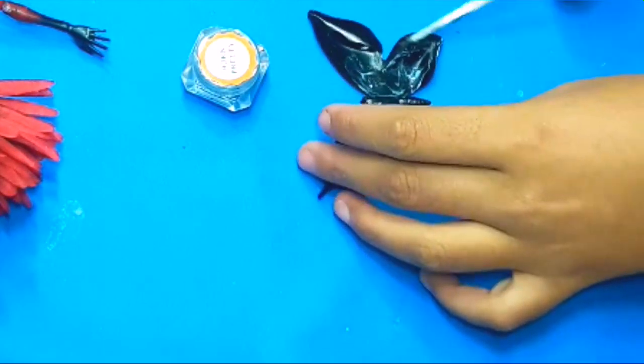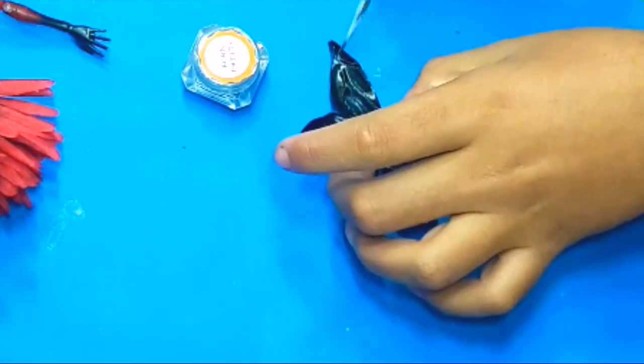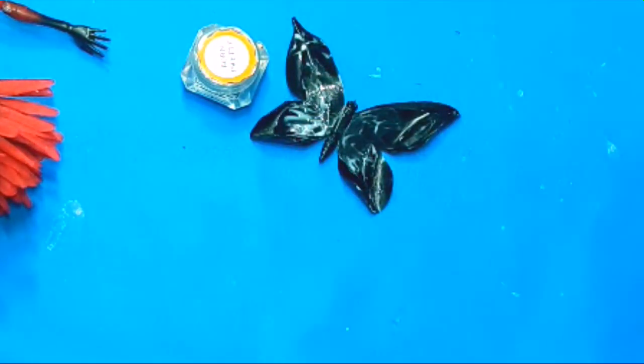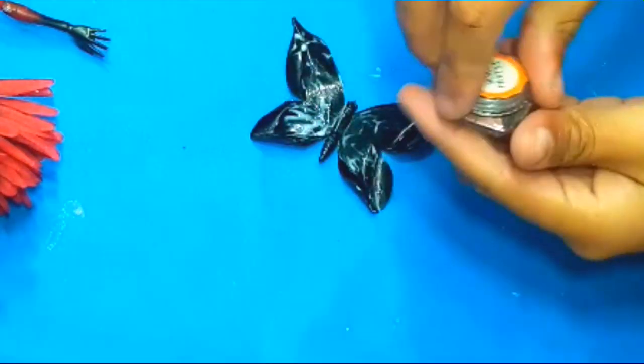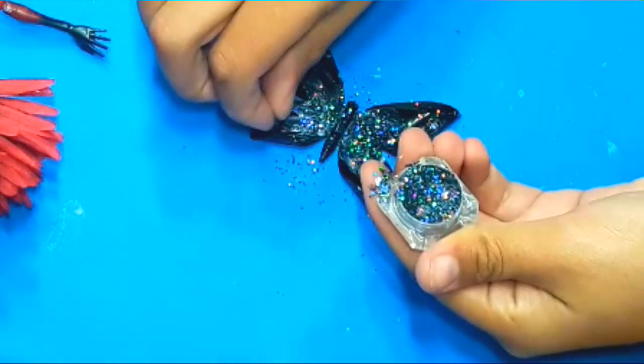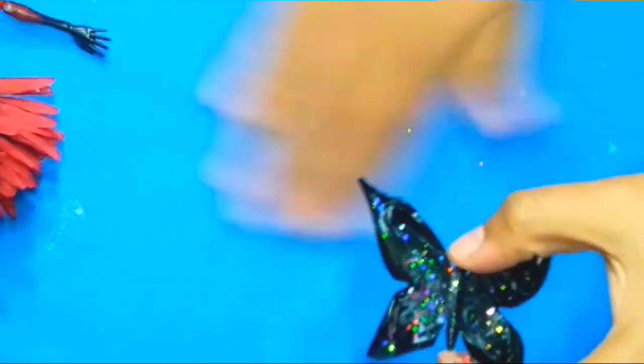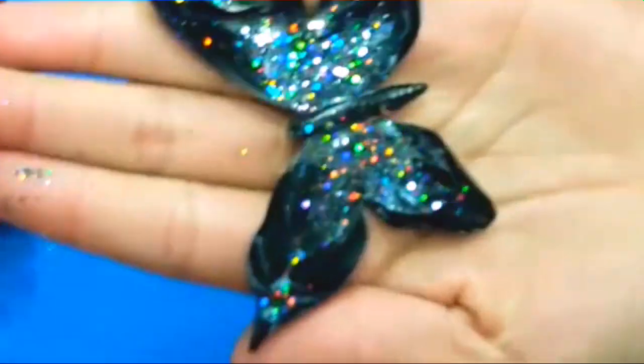I'm taking this butterfly, adding glue to it, and then taking this Born Pretty glitter which was sent to me by Monster High Guy — thank you so much Adrian for sending me this amazing glitter. I will give the link to his channel in the description box below. I'm adding all of this glitter to the butterfly to make it so much more sparkly.